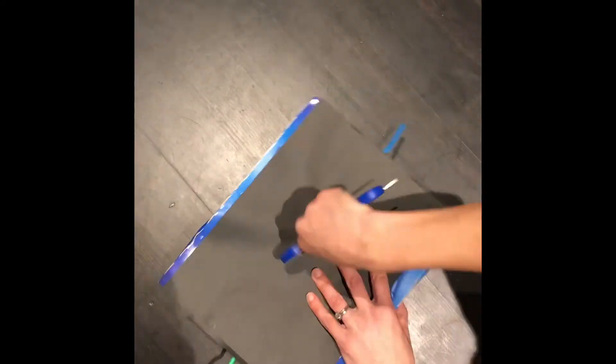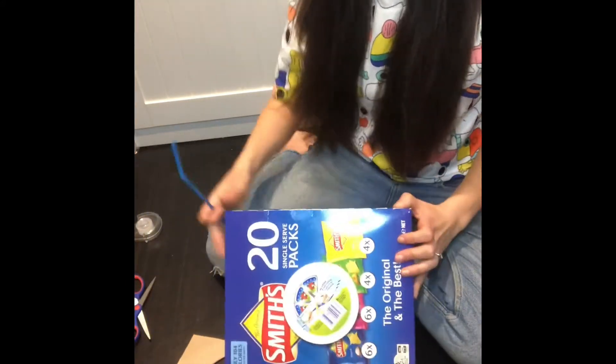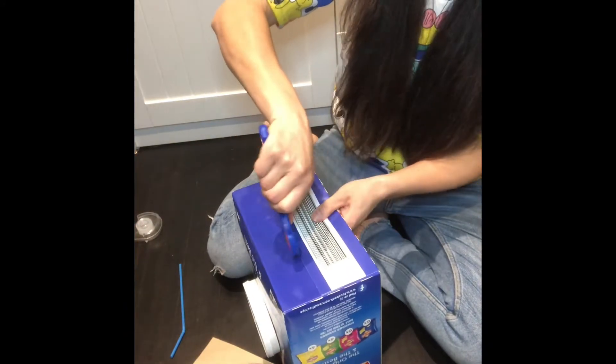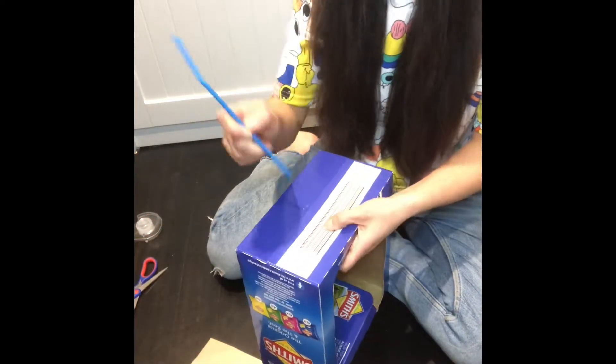Ask mum and dad to poke two holes into the box so that you can attach the steering wheel with pipe cleaners. Next we're going to add some indicators - some blinkers - to our special little car. Get mum and dad to help you again to poke a hole, it's quite dangerous so really get them to help you.